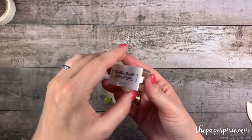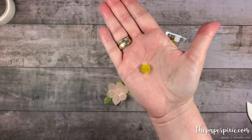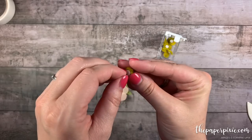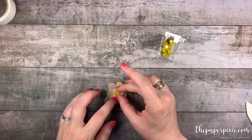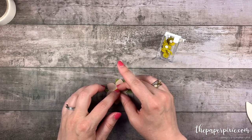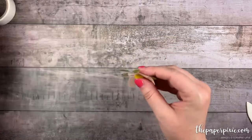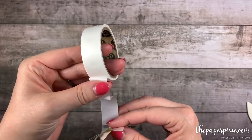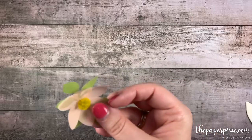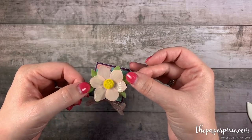I'm going to grab a Perennial Essence floral center. These are so cool — they already have the adhesive on the back, like a little dimensional. We can stick that right in the center; it's going to hide those glue dots. Then I'm going to grab a trio of glue dots to the back of this beautiful flower that we just made, and then we can stick that on the top of our little gift box.